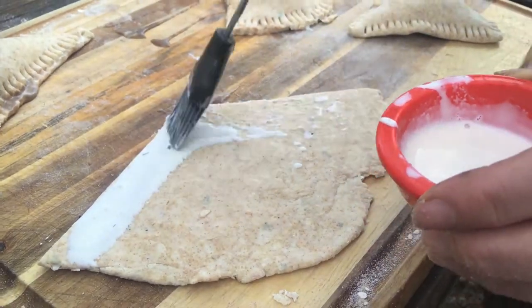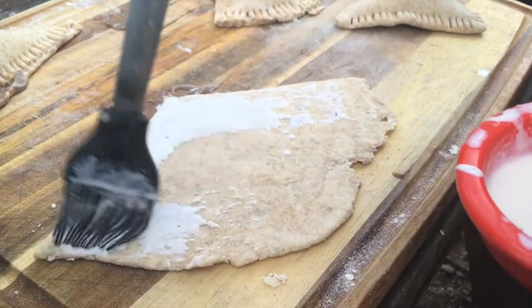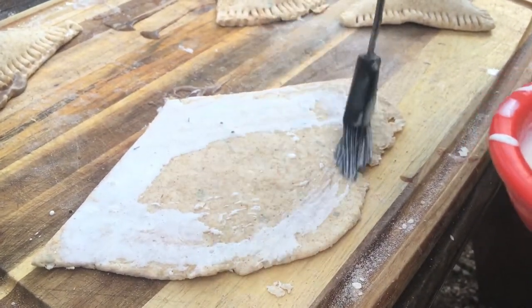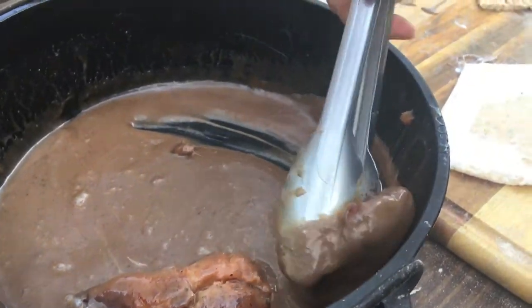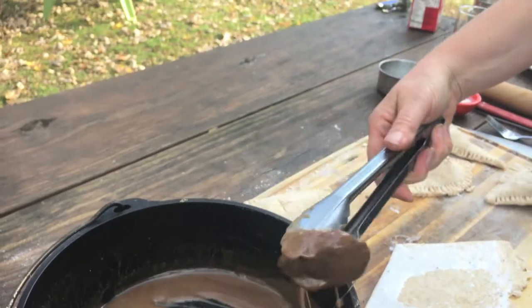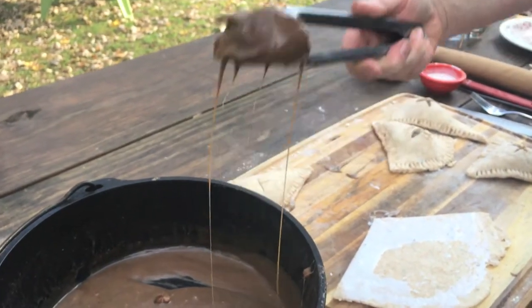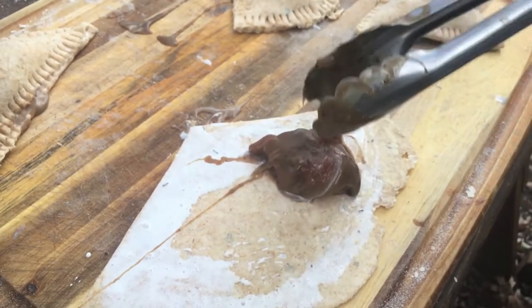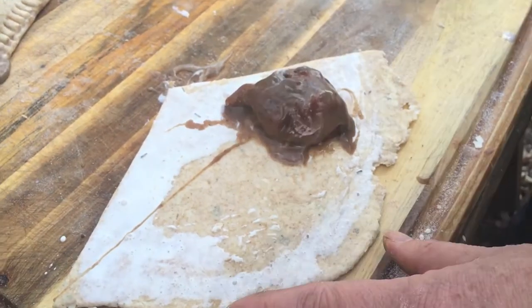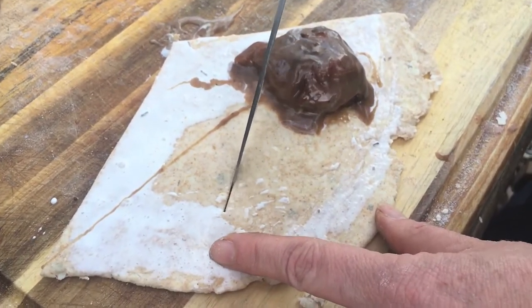Time to make some hand pies. We're painting a little heavy cream around the edges to seal the pie. We've got our pears in that butter rum sauce that we had cooling earlier — it looks so good, nice and gooey. We're going to fold the dough right over the pear filling.